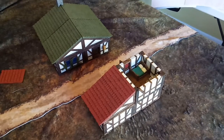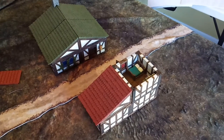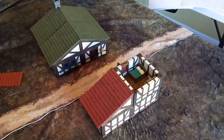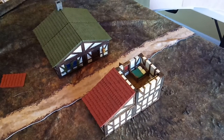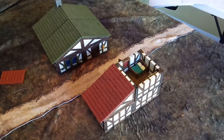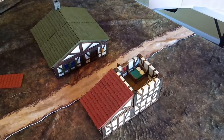Hey guys, thanks for stopping by and checking this out again. Today I'm going to be doing a quick show of the DragonLock modular buildings. These are 3D printed buildings — you can download the STL files for a small cost. They come in different packs depending on what you want, and you can get them off DriveThruRPG or directly from the DragonLock website.